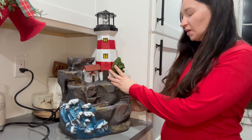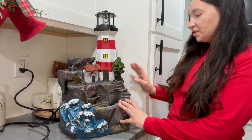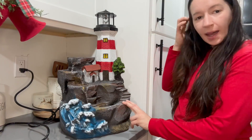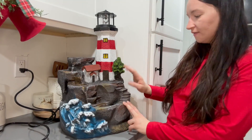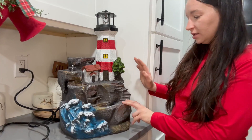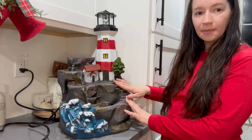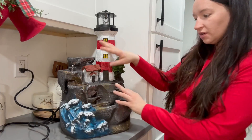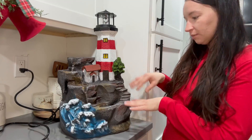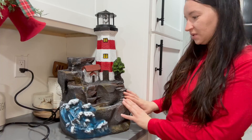I was sent this beautiful lighthouse waterfall. It can work for indoors or outdoors — I'm planning on using it in my vegetable garden come summertime. But you could also use it in the office, which is probably what I'll do until summer. Just listening to the waterfall while you're sitting there doing work is so relaxing and calming.